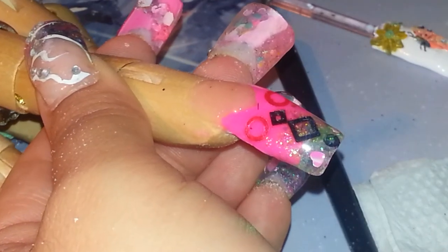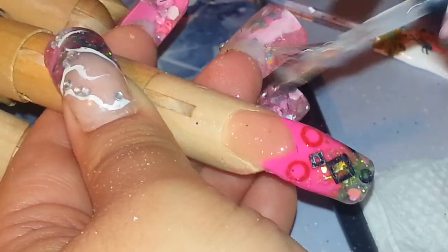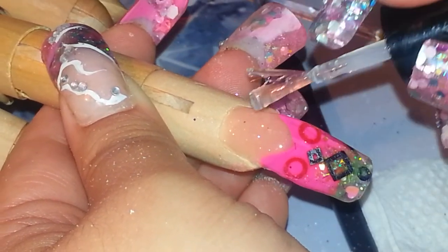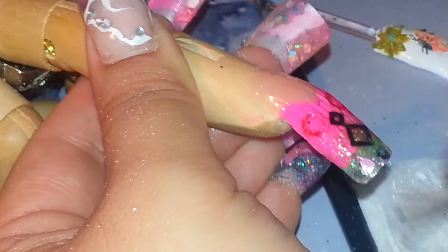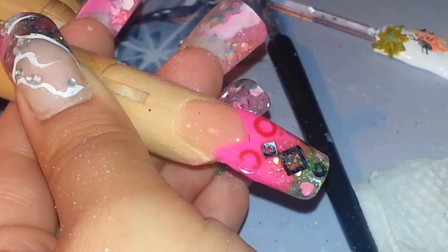Now I'm going to drill the top, file, put glaze on, and then I'll show you the final result. Now I'm applying the glaze without touching the cuticle area or the skin. We've got to practice on that even if we don't do it on a real hand — we have to keep that habit, so that you'll automatically learn how to do it without thinking.